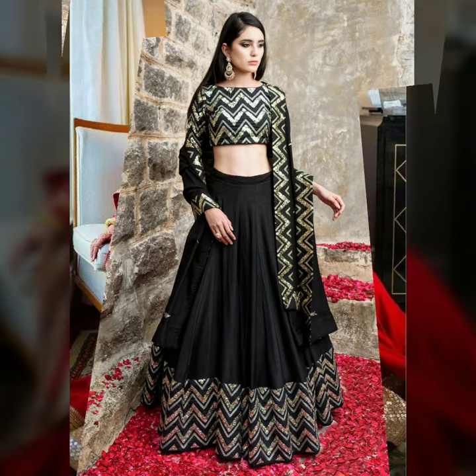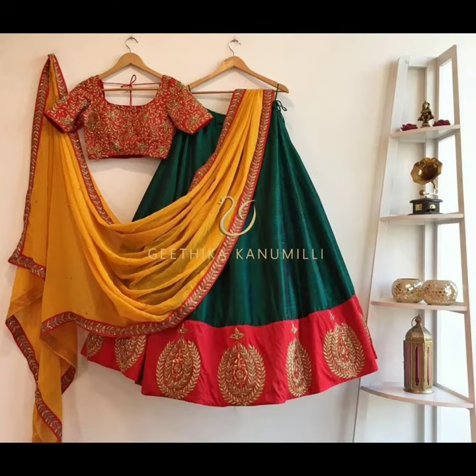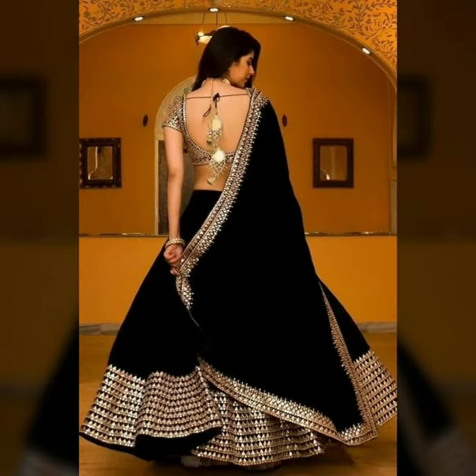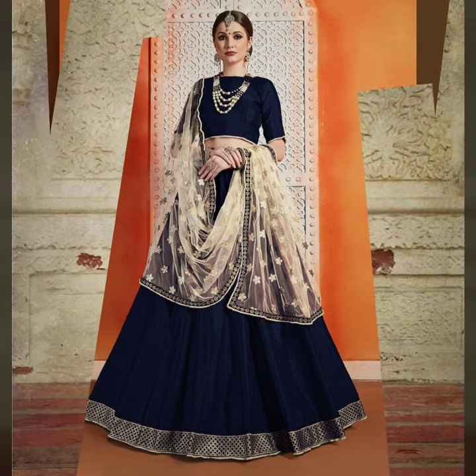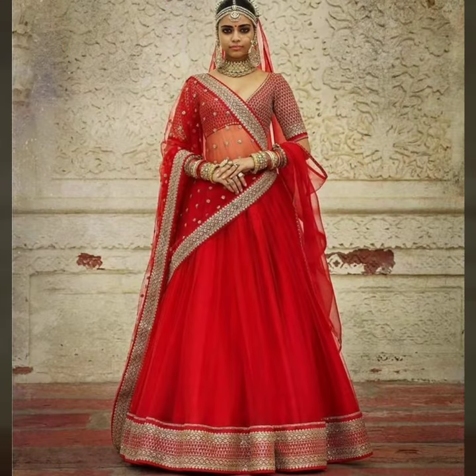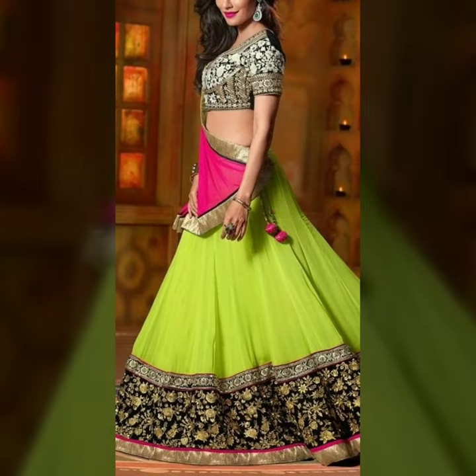You will see the design of the border and you can try it in the same color. You can also make a zigzag type of border, and you can also make a matching blouse. Your whole look will be completed. I hope you will get some ideas from this video and try to stitch it in the same way. You have to buy plain fabric and after fabric you will buy lace.